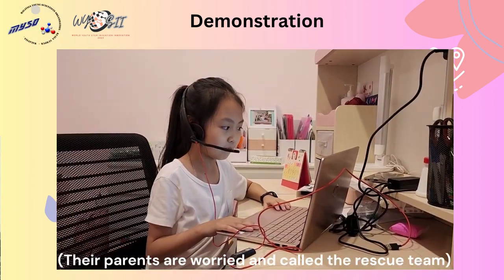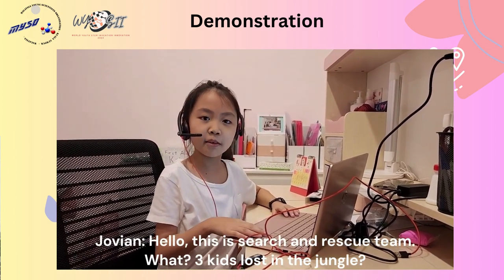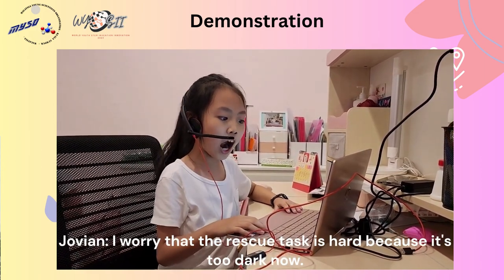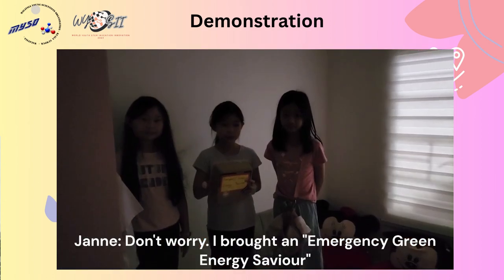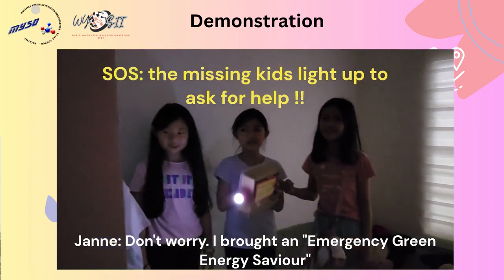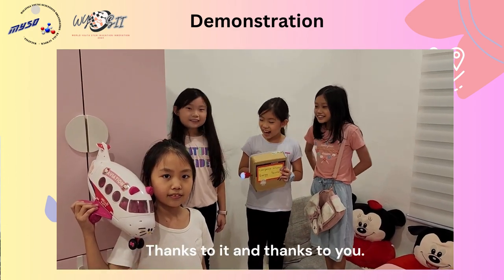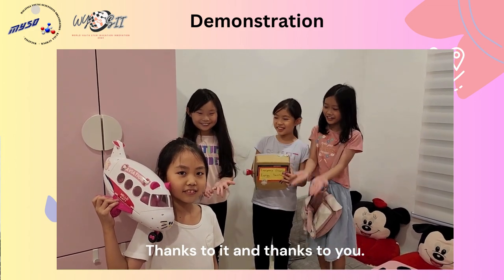Their parents were worried and called the rescue team. Hello, this is the search and rescue team. What? Three kids lost in the jungle? Don't worry, I brought an emergency green energy saviour. I saw a light! We found them. Thanks to it, and thanks to you.